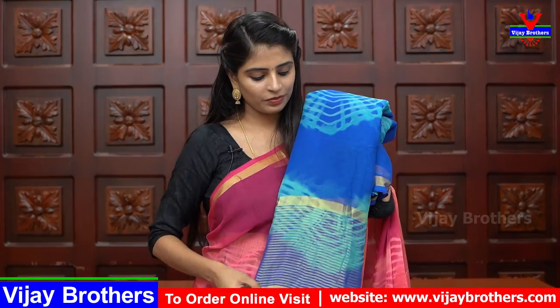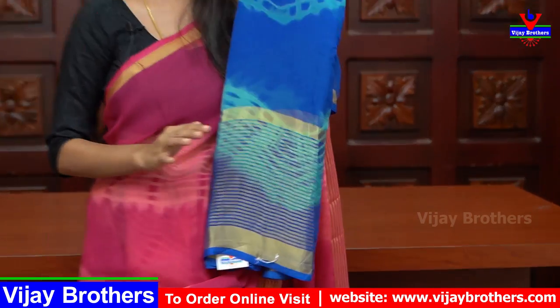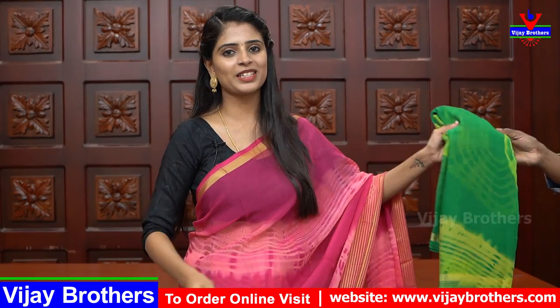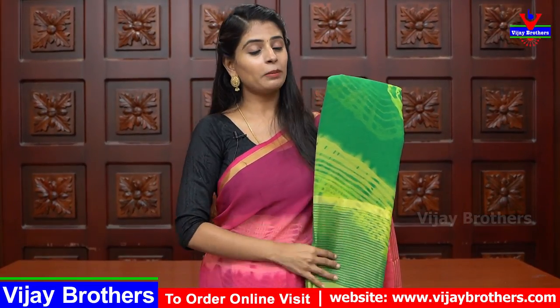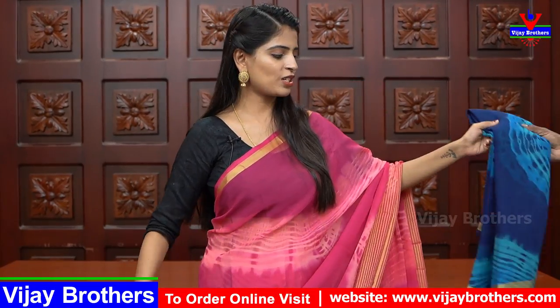The next shade is blue — a light shade, same pattern, no difference. Golden lines and blouse are the same color. Next shade is green with yellow. Then red with yellow combination — very good color combination. Next shade is dark blue and light blue — also a very good color combination.